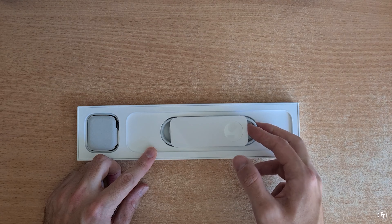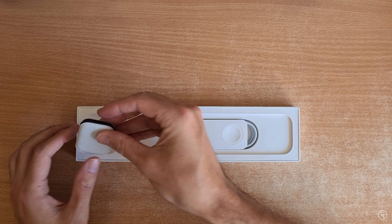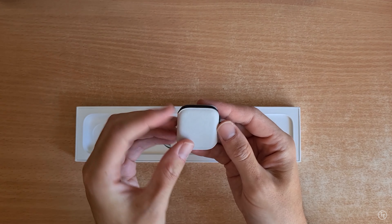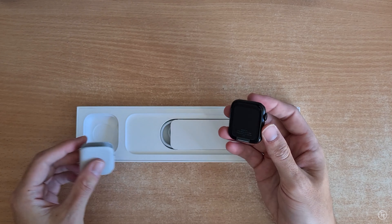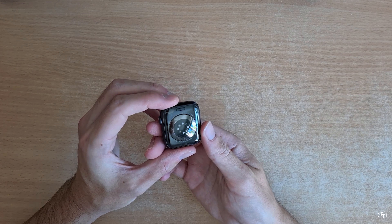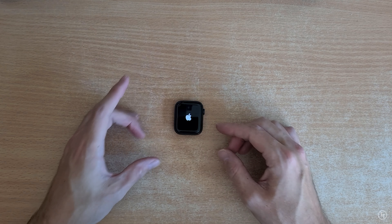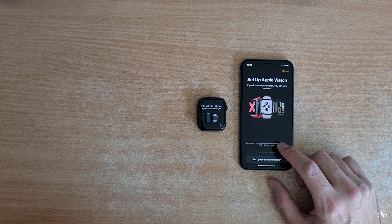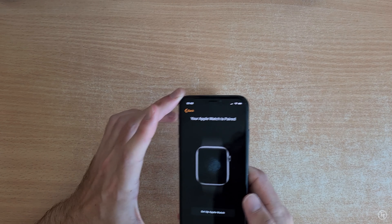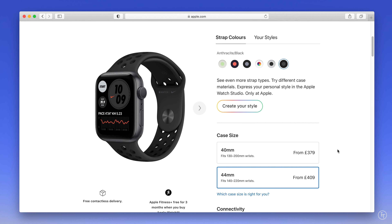First things first, let's talk about the design of this watch. This is actually my first Apple Watch, and one of the big reasons for that is I just didn't feel like the design of the previous watches had got to a point yet where they were streamlined enough. The Watch 6 is definitely the best designed in my opinion. I went for the 44 millimeter Wi-Fi only watch in space gray — the aluminum case is the cheapest option by far.